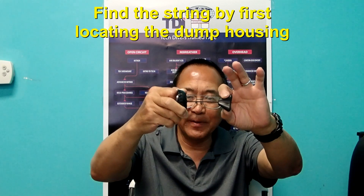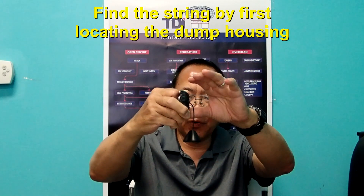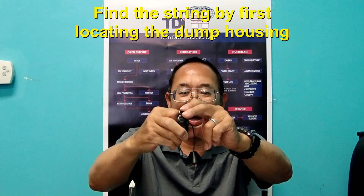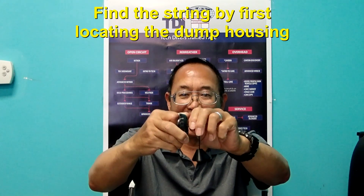If you remove the toggle, it does introduce another issue — the string is much more difficult to locate than the toggle. The technique to more effectively find the string on the dump valve is to first find the outer housing of the dump valve and then go to the center where the string will be.